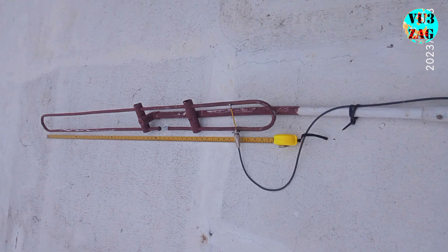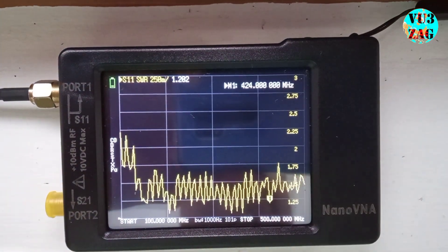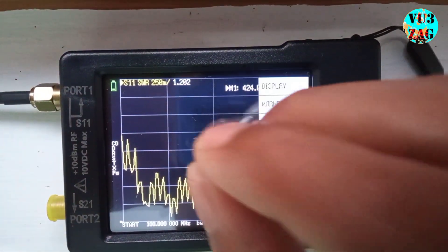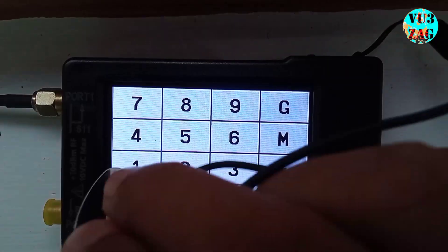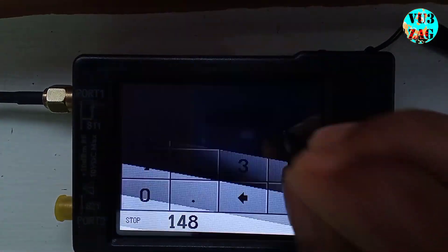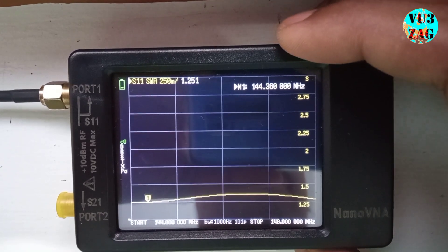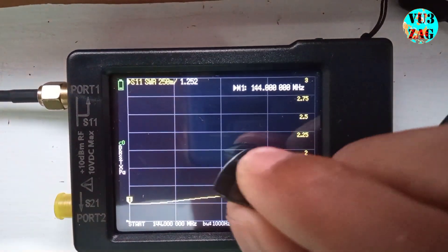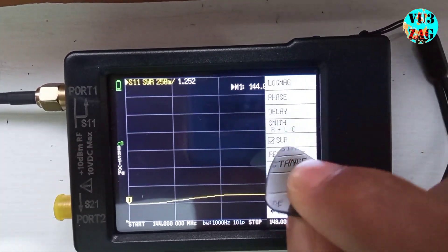We have mounted the antenna for optimal performance. Now let's measure the SWR of that particular antenna. Setting the Nano VNA in S11 SWR mode, with a starting frequency of 144 MHz and stop frequency of 148 MHz. I can get an SWR of around 1.3 on average within this two-frequency range.